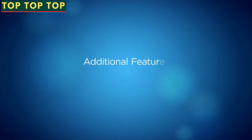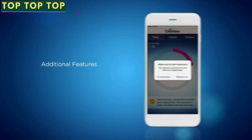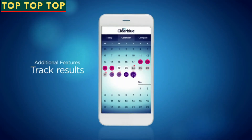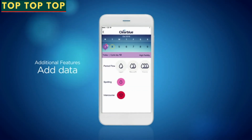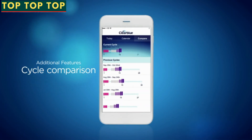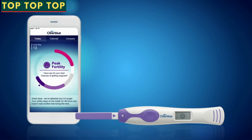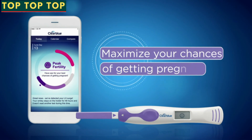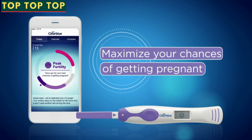The Clearblue Connected app also includes a few additional features. You can set up personalized smart reminders to be notified when you should start testing, track your fertility, add period information, input when you had sex, and compare your cycles. We hope you'll have a good experience with the Clearblue Connected Ovulation Test System — maximize your chances of getting pregnant in a way like never before.